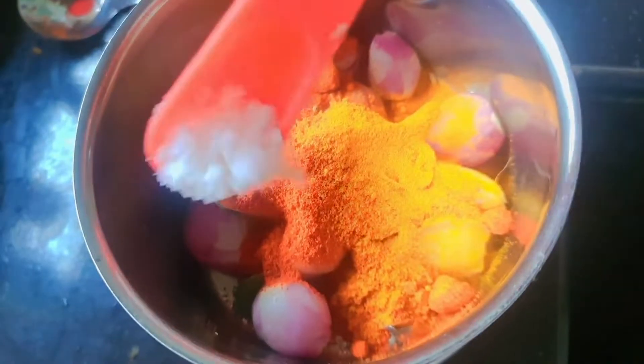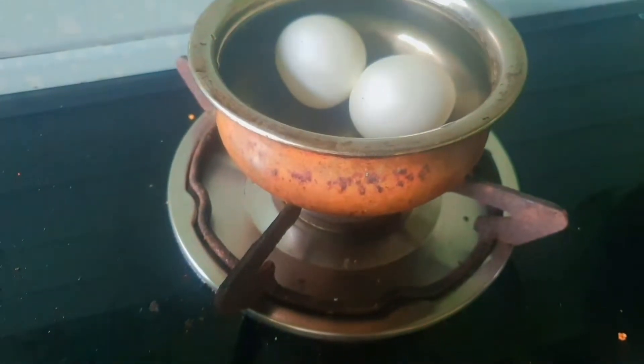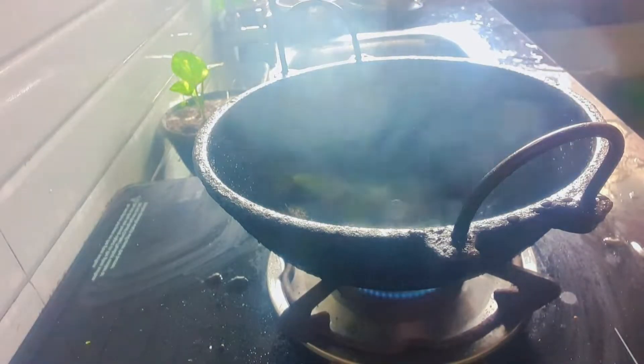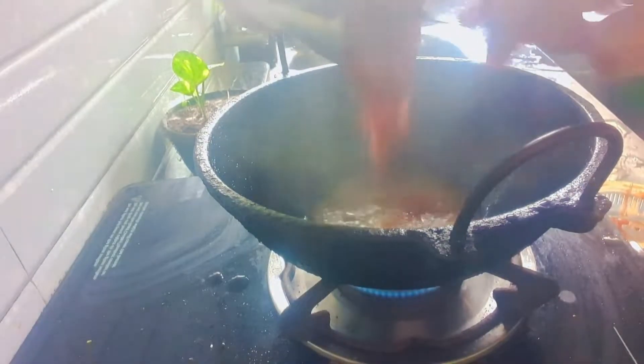Pour 1 teaspoon. I am going to add a little more to the sauce. And add some salt in the sauce as well.